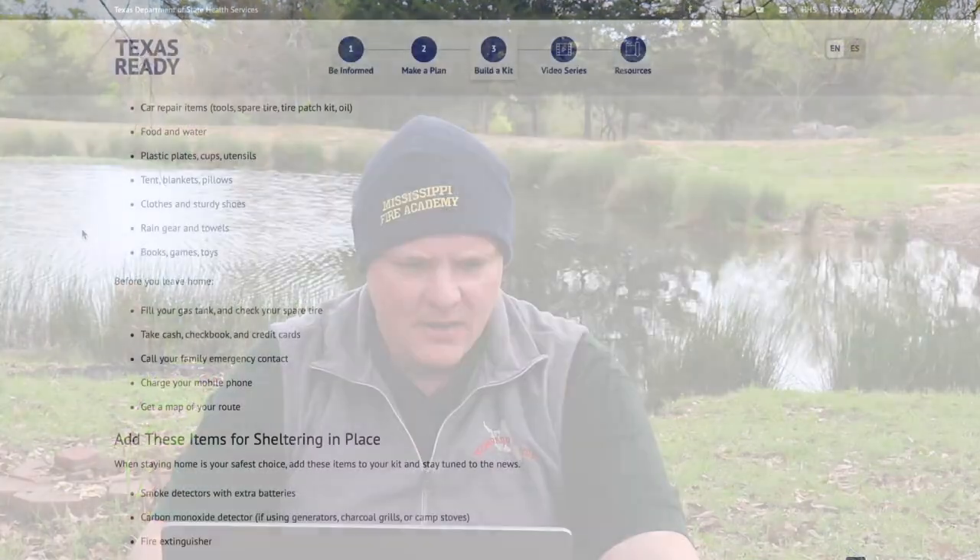Car repair items: tools, spare tire, tire patch kit, and oil. Keep your car up to date on maintenance. A lot of EVs today don't have spare tires, so make sure you have a slime kit or similar patch option. Run-flat tires are an option, but can be rough on low-profile tires. I prefer a thicker sidewall for more cushion.